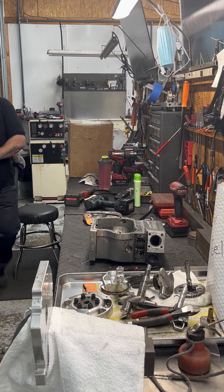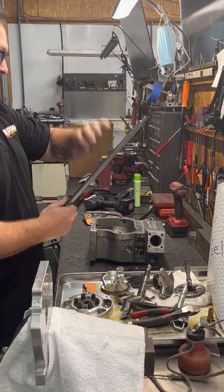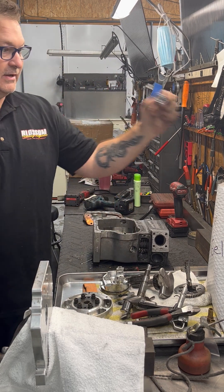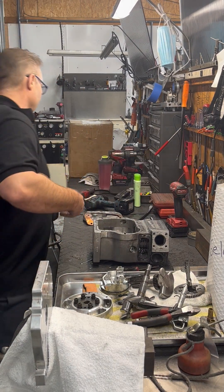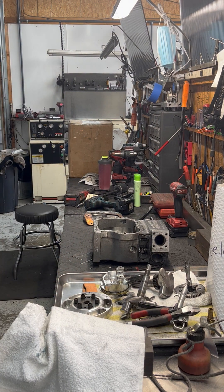Now we're going to take the cam bearings out. This is my little slide hammer tool — this is how I take my cam bearings out. Boom, there's one. Then I come over here to the side cover, work it out — boom, it's out. Then I take the side cover over to the parts washer and put it in there.